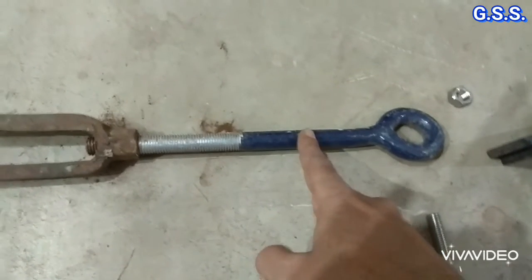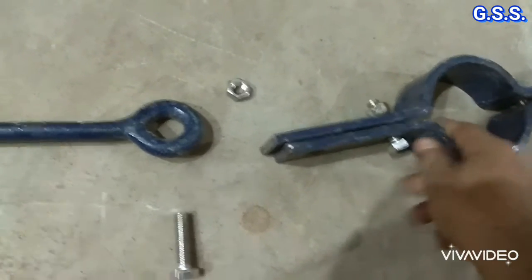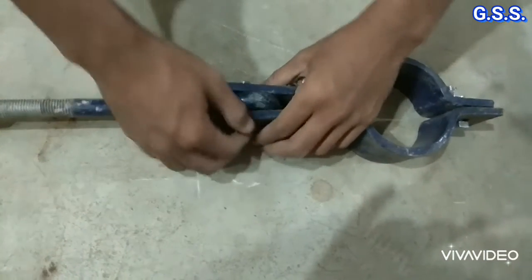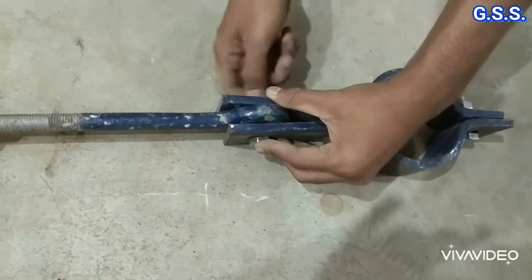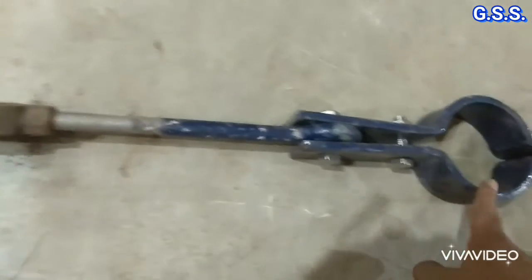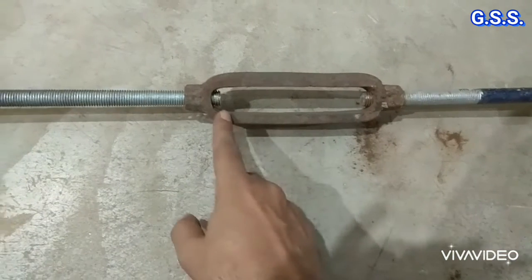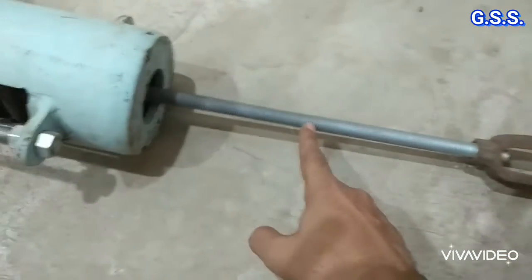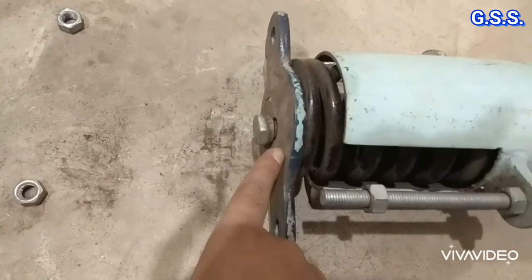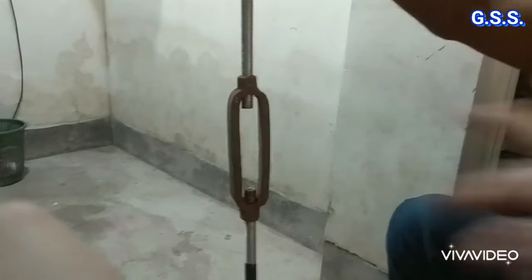This is the I-bolt. With the I-bolt, the pipe clamp is mounted and the pipe is connected with this pipe clamp. This is the entire set of the variable spring hanger. Here, this is the pipe clamp, this is the I-rod, this is the turn buckle — having an adjustment provision of about 75 millimeters — this is the hanger rod, this is the variable spring hanger, and this is the spring plate.